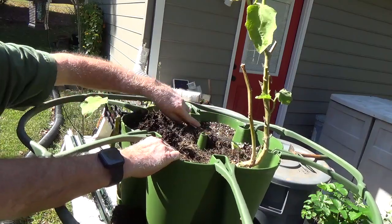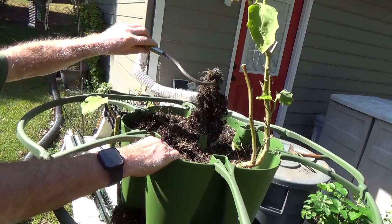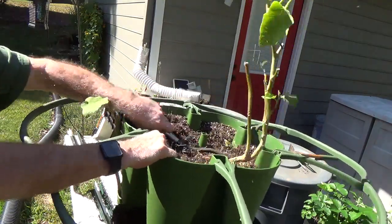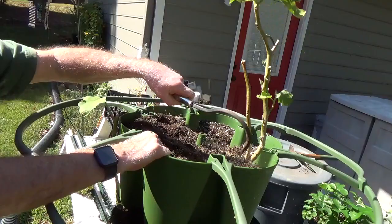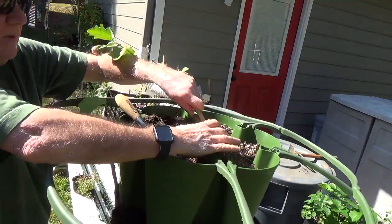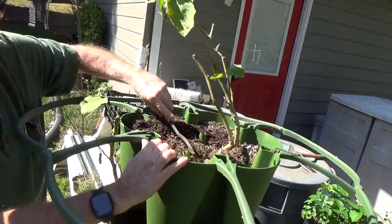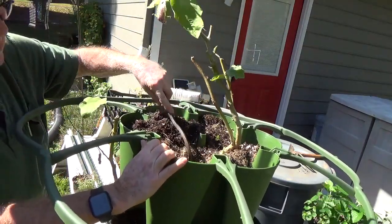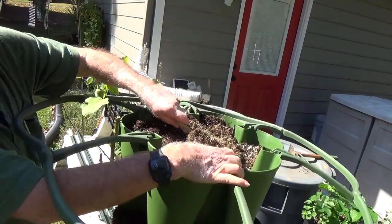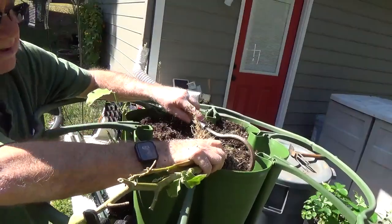It's a challenge to get them out without really tearing everything up. I find it easier to just take the green stalk apart until you get down to where that is, so you've got some room to get in here and work — but this guy here has really gotten himself rooted in. Boy.